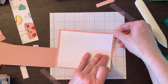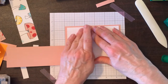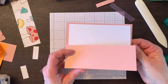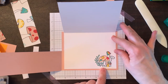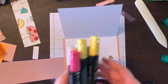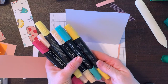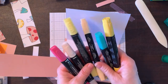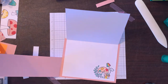I went ahead and decorated the inside panel in advance. I stamped the image and colored it using Stampin' Blends: a little Bermuda Bay, Daffodil Delight, Petal Pink instead of Blushing Bride, and Real Red — similar colors to the designer series paper.